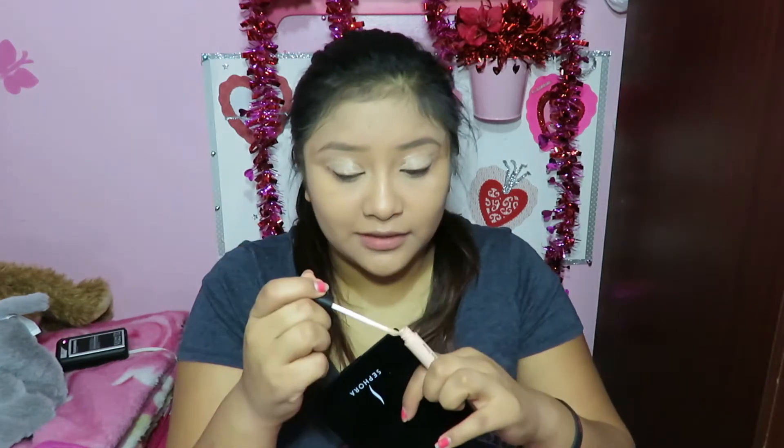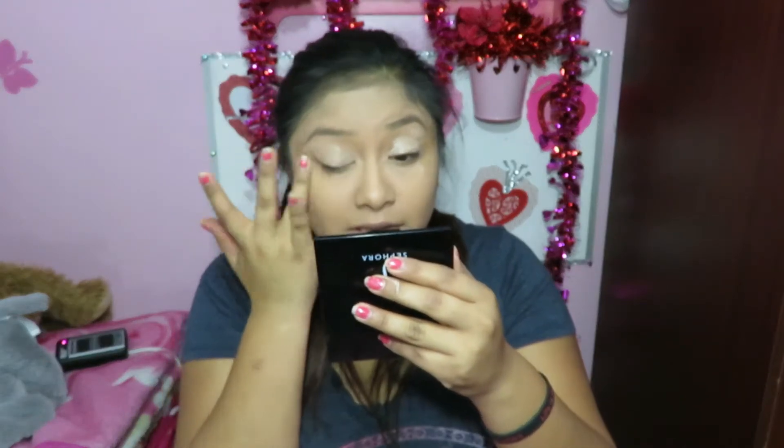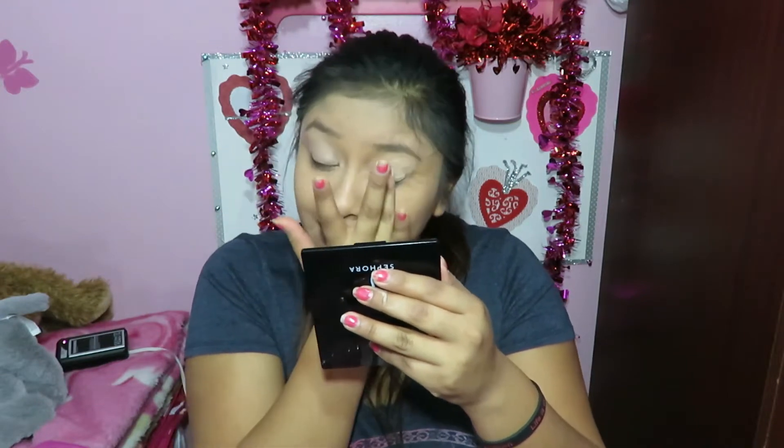Let me know in the comment section below which primer you think is best, which one has worked best for you. I just want some tips and ideas on which one I should be getting.